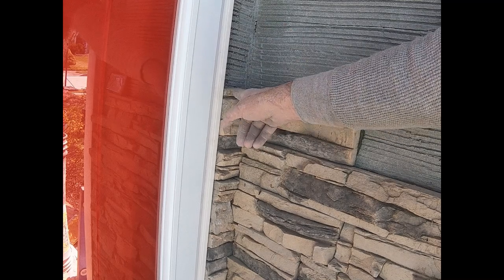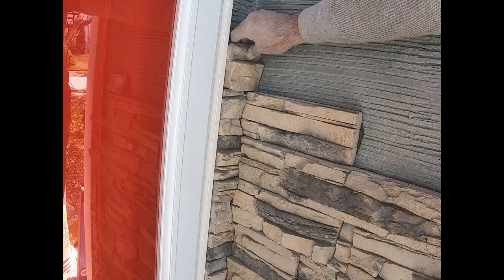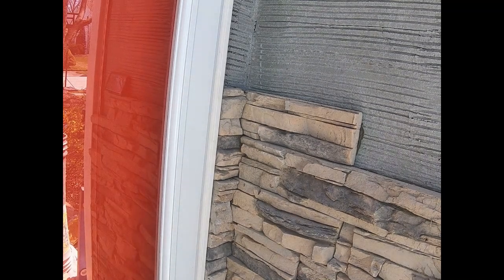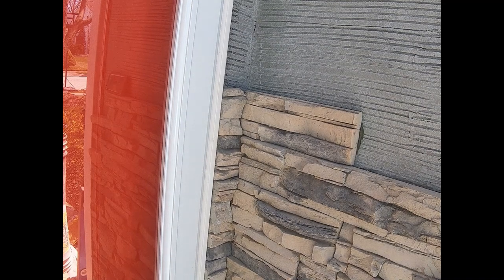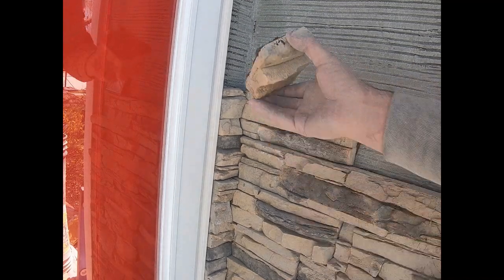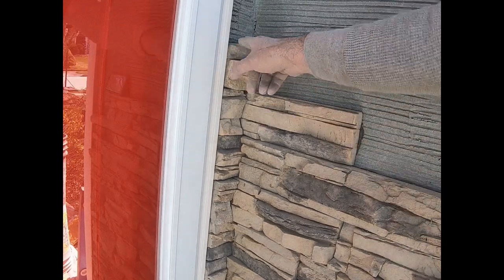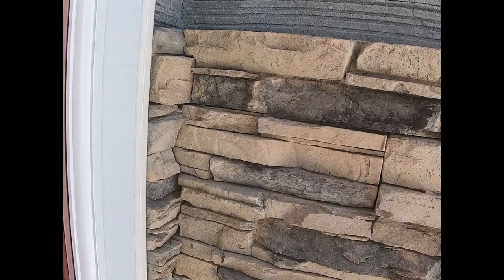That's a dead perfect fit right there. This stone here is not so flat, but that's okay — I do this all the time. For you, you might want to think about getting something that's really flat. So that's the inside corner.